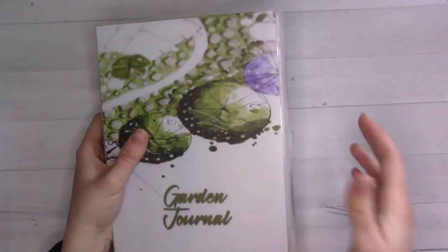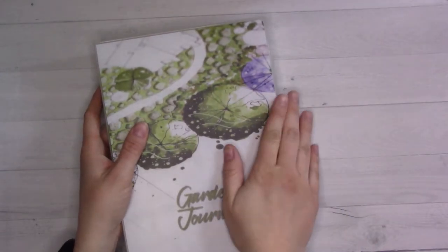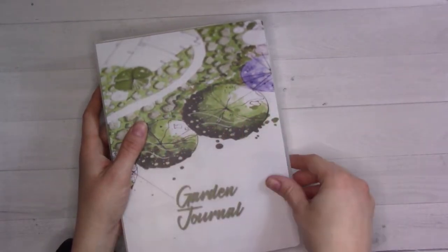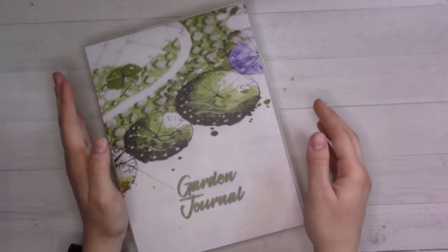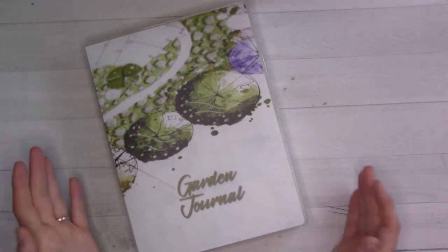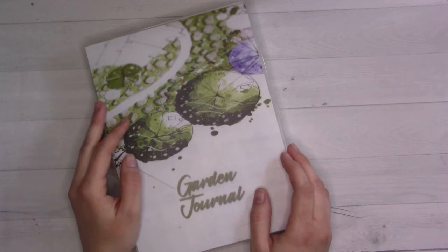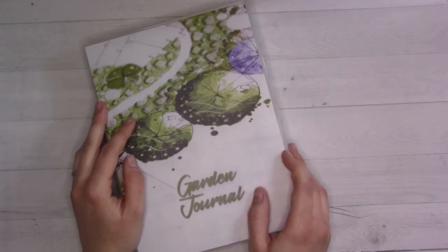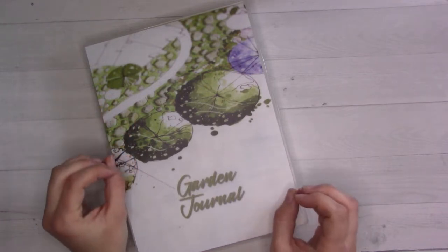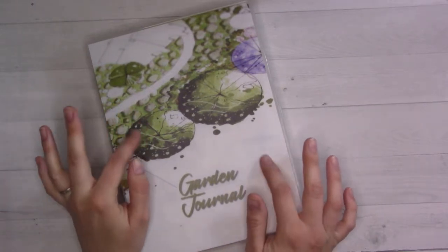I filmed an unboxing and first impressions video which I'll link in the corner. I got a sticker journal and then this garden journal, a garden planner, which I hadn't set up until just recently - and I did just recently because I've been planning for my spring garden. The weather is starting to warm up, the sunset is getting pushed back a little farther, and I'm getting really excited for spring and summer. I'll be on maternity leave for a good chunk of it so I'll get to spend a lot of time out there with the baby.